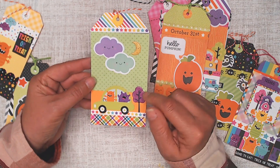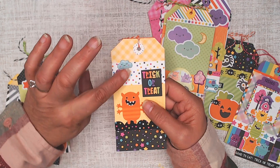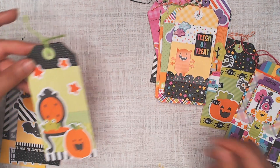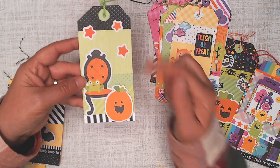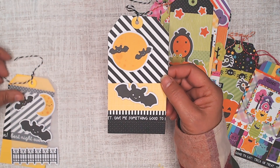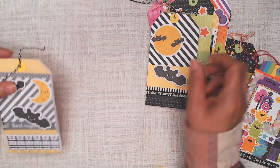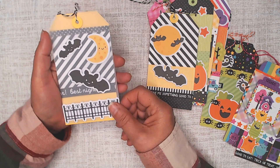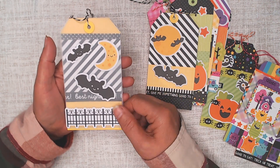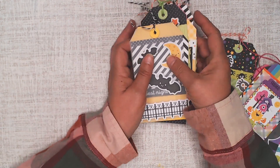Some tags came out better than others, but I was happy. This was from the puffy stickers — this guy — and then the moon was a regular sticker. A couple more puffy stickers, and that one was cut from a tag from a six by six collection. Here's the yellow and black collection — this one I added a piece of vinyl on top just to tone it down a little, then put the stickers on there. Sort of fun stuff.